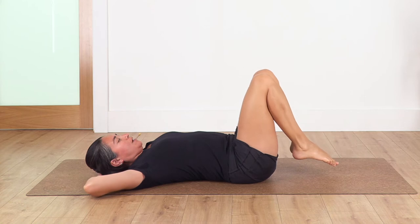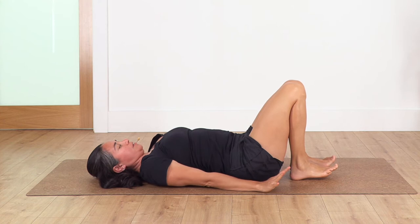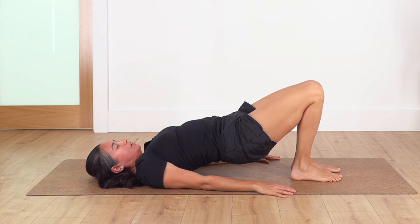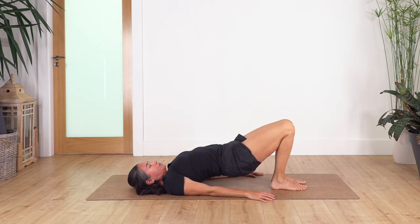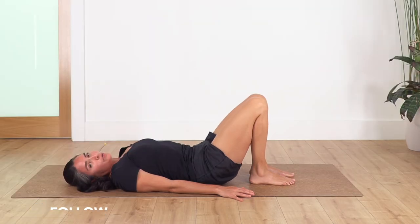Release your feet and your head, bring your arms beside your body. Inhale and exhale — we go to the bridge and hold here for four breaths. Inhale and exhale. Three, inhale and exhale. Two, and just one more, and we release it slowly.